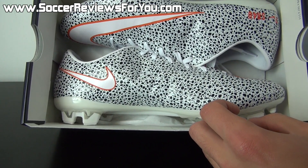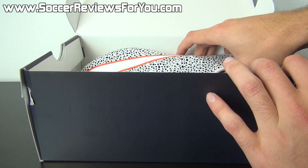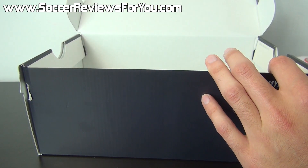Inside the box, just like a standard pair of Veloces, all you get are the shoes themselves. They do not come with any extras. So let me get these out of the box really quickly and we'll take a closer look at my Nike ID Mercurials.